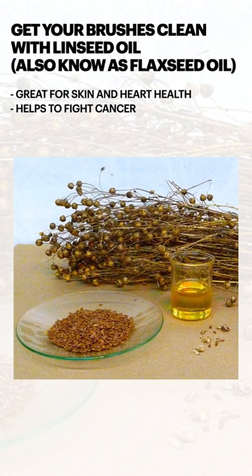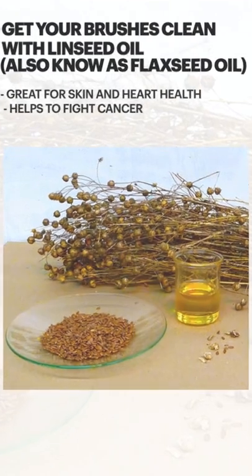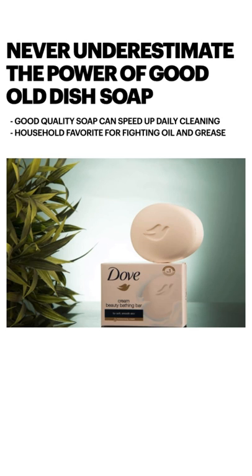Method number two: get your brushes cleaned with linseed oil. Linseed oil is also known as flaxseed oil, and this is great for skin and heart health — and yes, it is true, it helps with fighting cancer. Method number three: never underestimate the power of good old dish soap. Good quality dish soap can help speed up daily cleaning and is a household favorite.